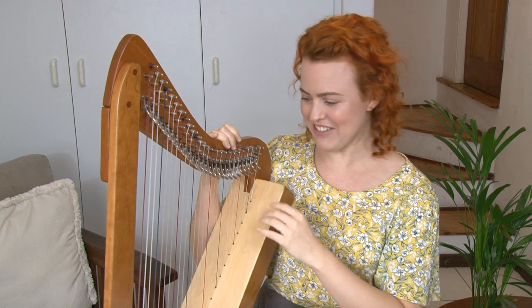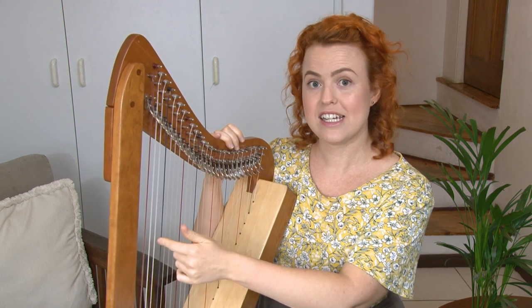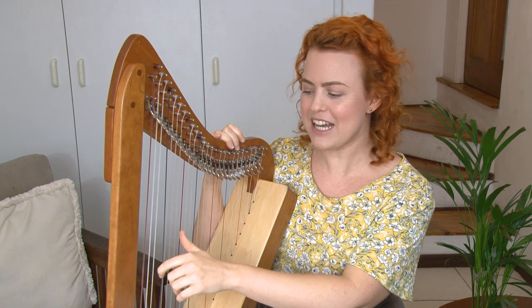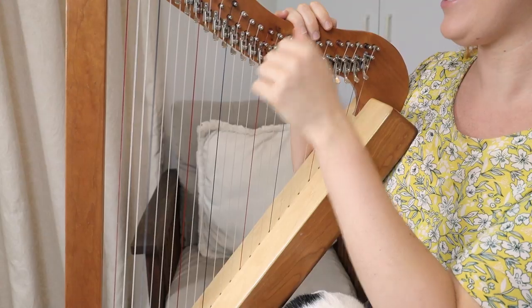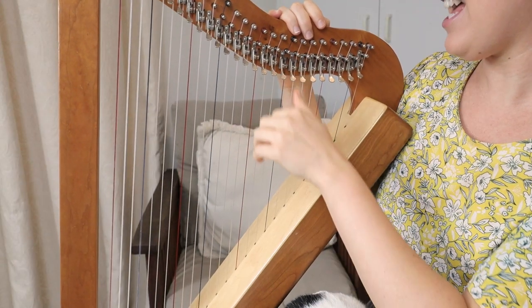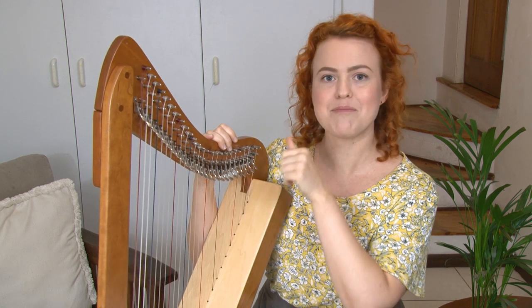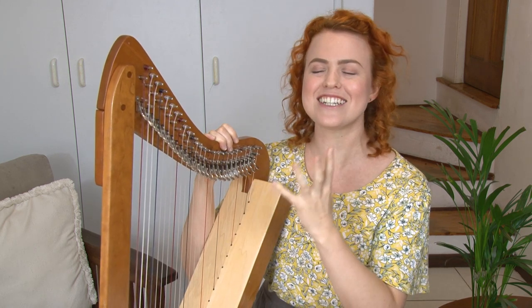The next string we're going to learn is the blue or black strings, which are called F strings. Find your lowest F, give that a pluck and say F. And then the next one, F. How many F's do you have? Keep on and pluck all of them and tell yourself this is the F string.